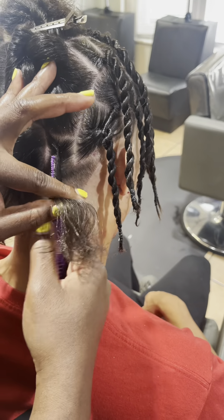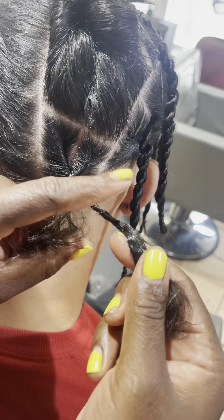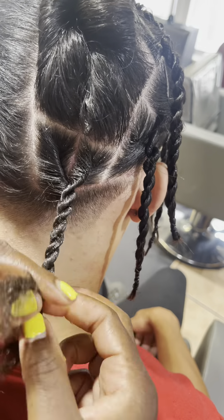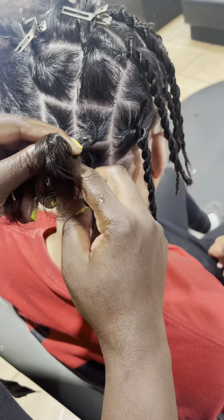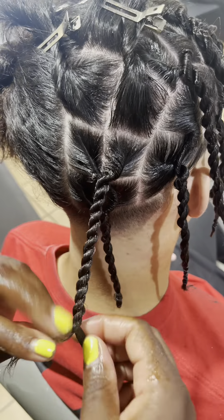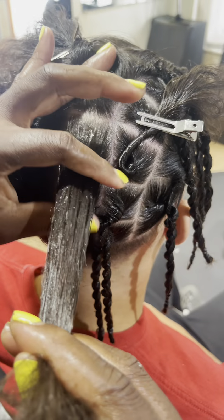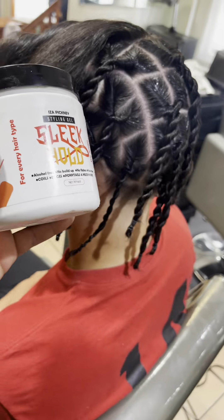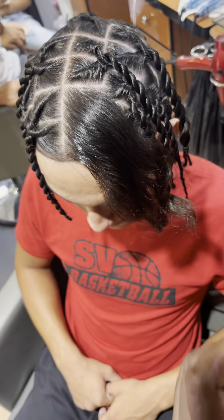Hey guys, we're almost there — halfway through. Look at that beautiful twist! The sleek hold leaves no buildup and it's not flaky.